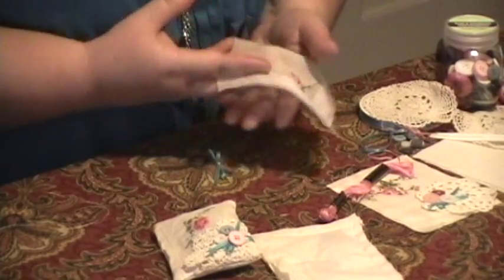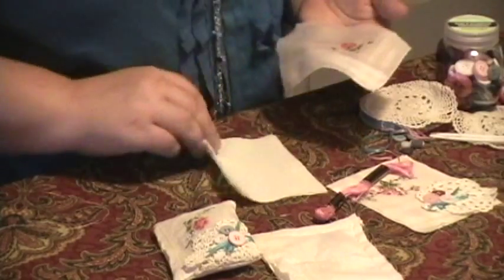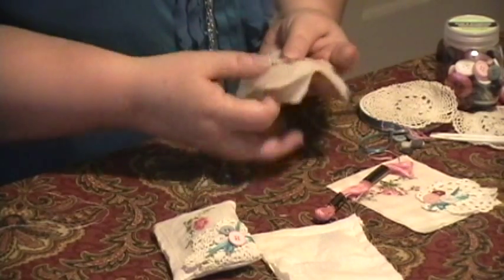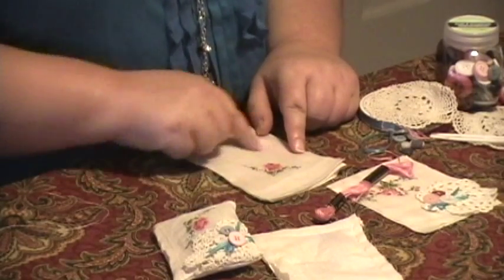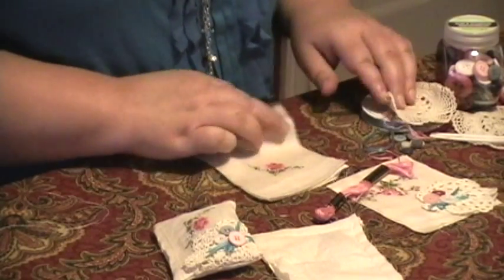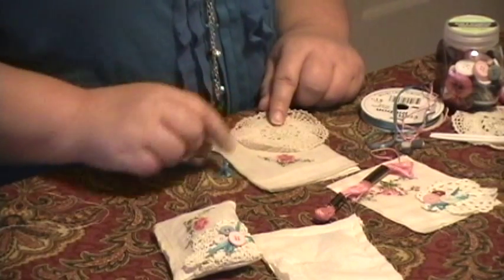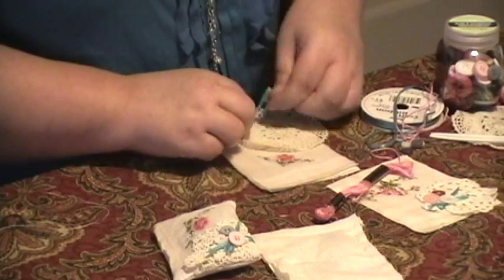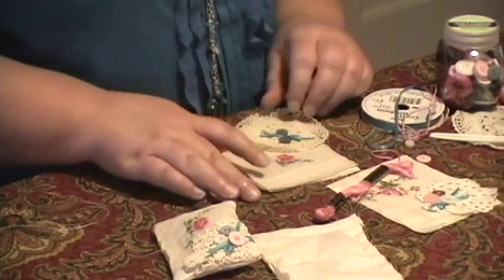Some of the vintage hankies are really, really thin, so you would want to back them with a little bit of muslin. I put the hanky on top just like that. This is cut to three and a half by four and a half to allow for seam allowance. I also added just a small doily from the craft store, a bow, and a few really sweet buttons from this little company called Buttons Galore and More.